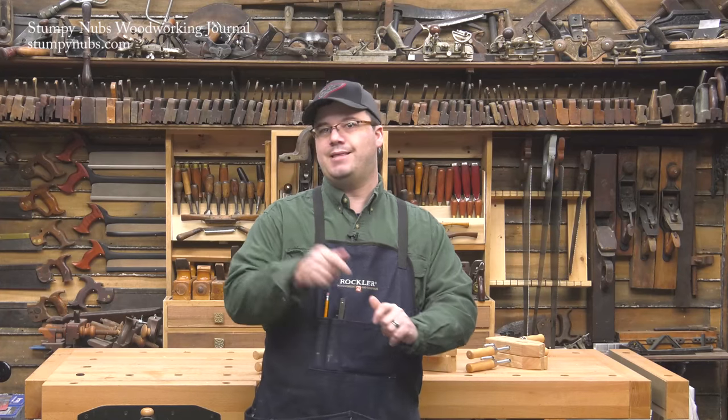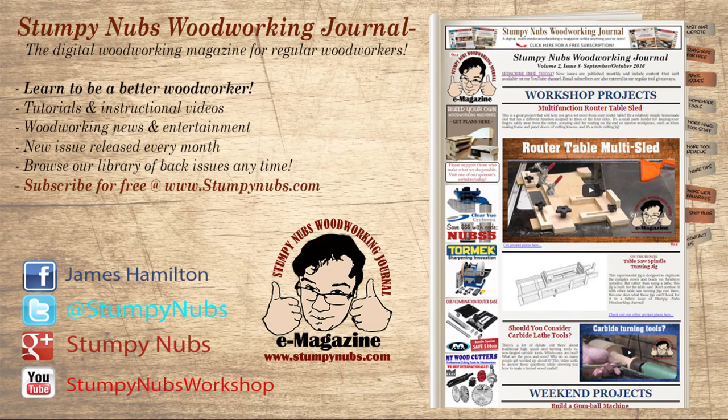For more tips, hit that subscribe button, and check out the newest issue of Stumpy Nubs Woodworking Journal, which is free at stumpynubs.com.